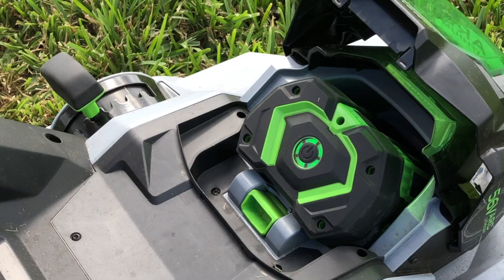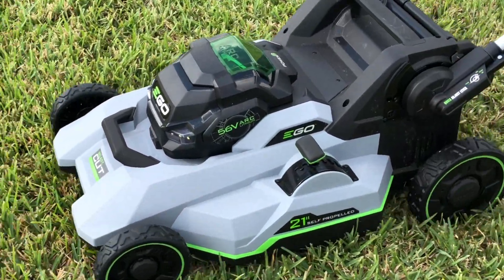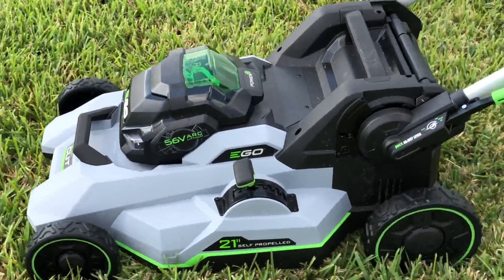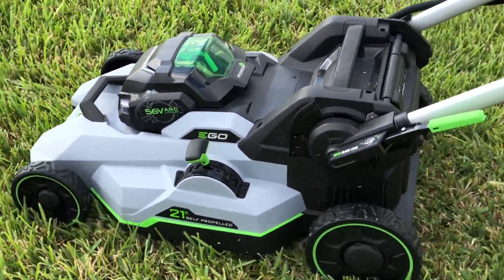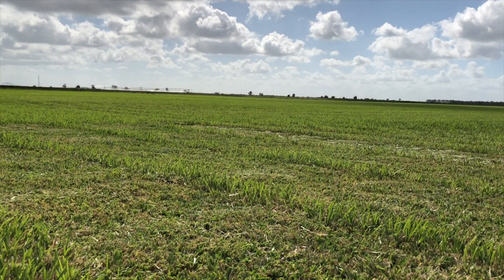With the 7.5-amp-hour, 56-volt lithium-ion battery, we got just shy of an hour of run time mowing and mulching thick and dense floritan sod under a medium load. To put that into perspective, this mower will cut nearly a half acre on a single charge.